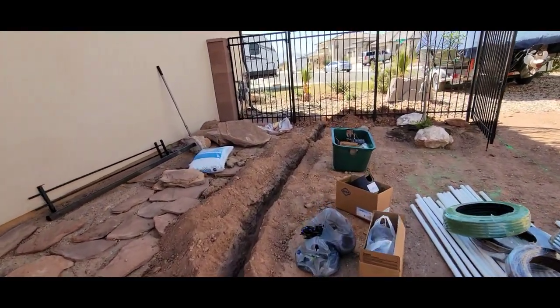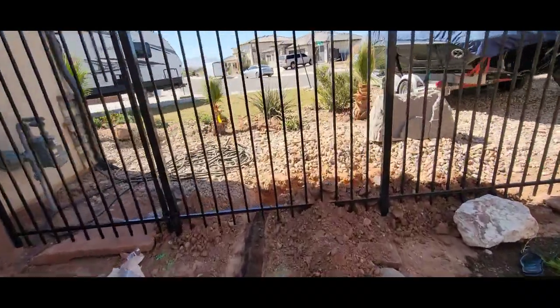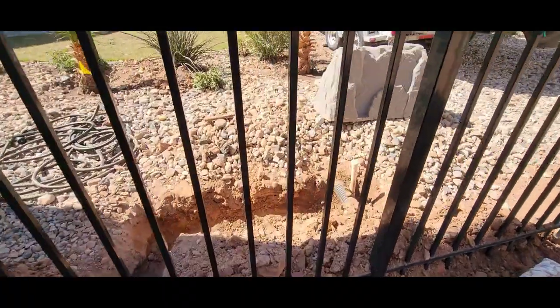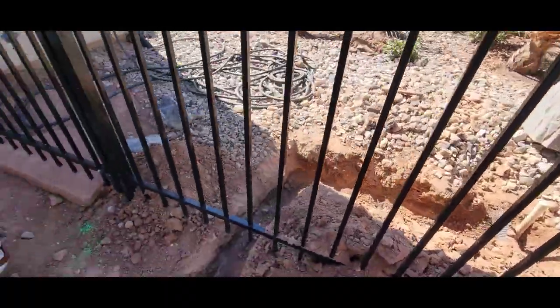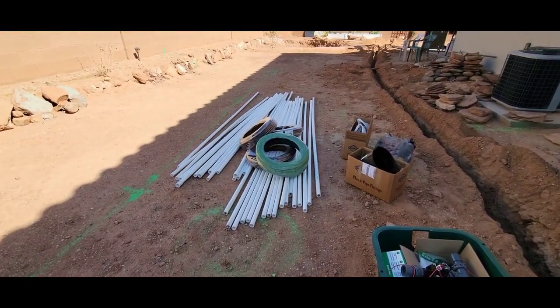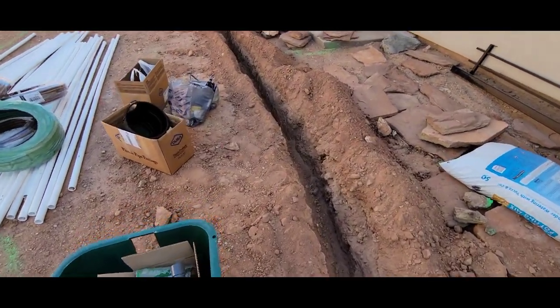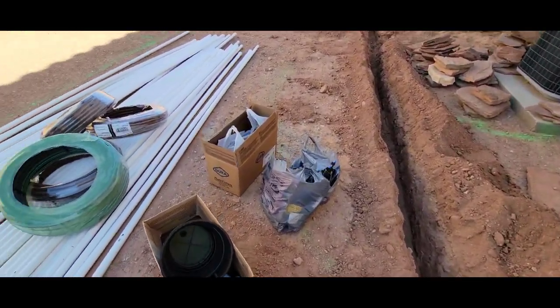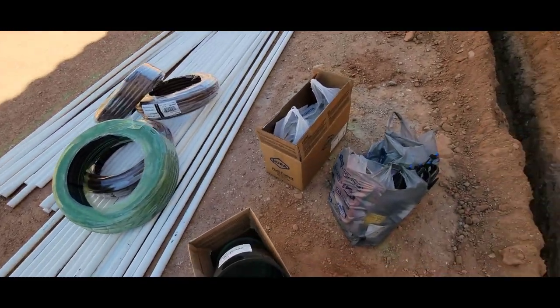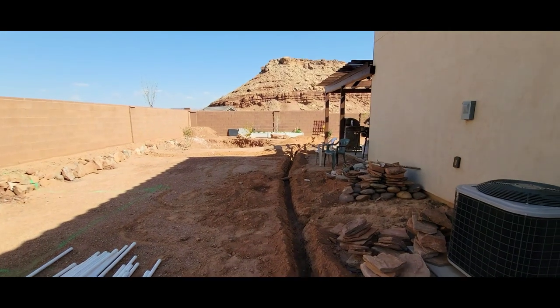So as you notice, the main line running to connect up here is where we're gonna hook up the water. And all this pipe — 320 feet of PVC pipes that we just purchased. We got a whole bunch of stuff from Sprinkler World, and also all this sprinkler stuff here for the garden up there.